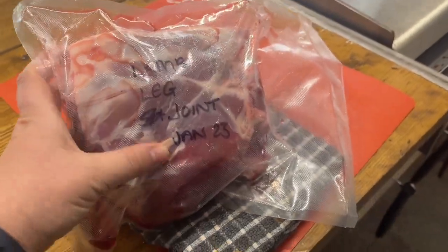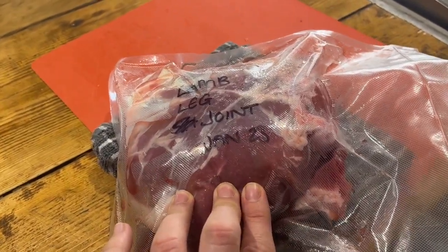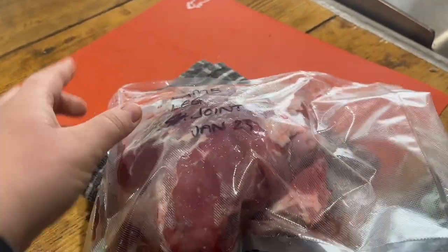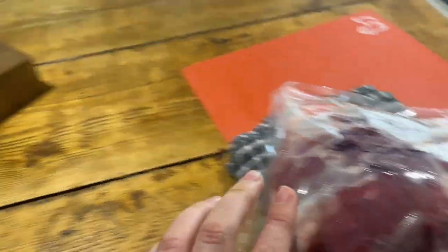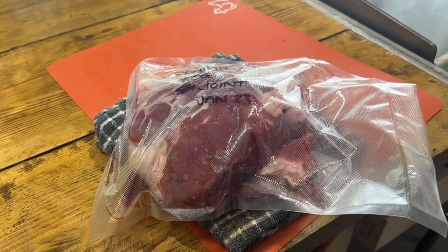I do enjoy doing slow-cooked meat — big joints of meat in the slow cooker — because it's just the best way to do them in my opinion. This is defrosted and it was from January of this year when we processed our own lambs. I'd say this is maybe a kilo, around there, maybe just over 1.2 kilos, and that's just going to go in our slow cooker crock pot all day long. I'll catch up tonight when I get home to show you what it looks like.